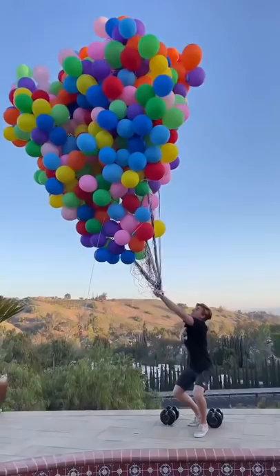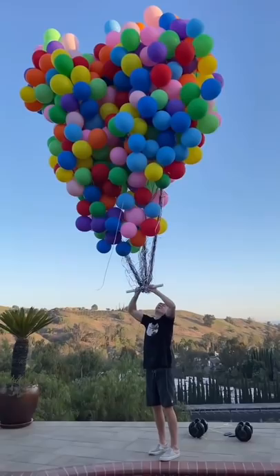After holding onto all the balloons, it obviously didn't lift my feet off the floor, but I was surprised with how much it was pulling me up. I tried pulling the balloons down, and I could feel how much pressure there was.